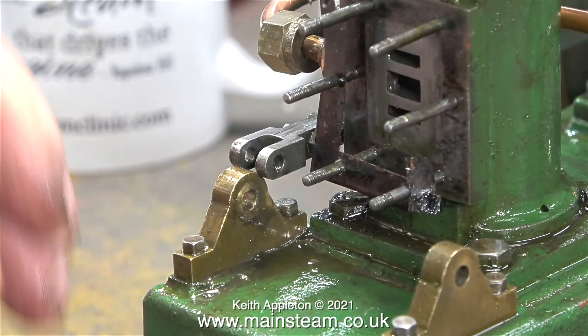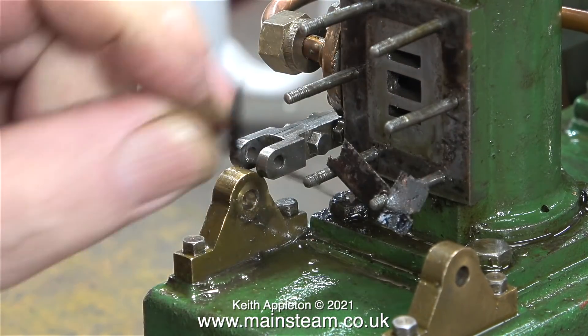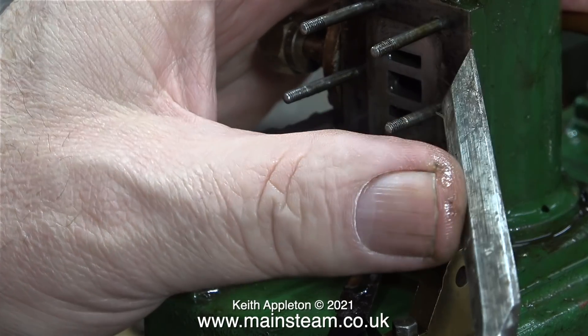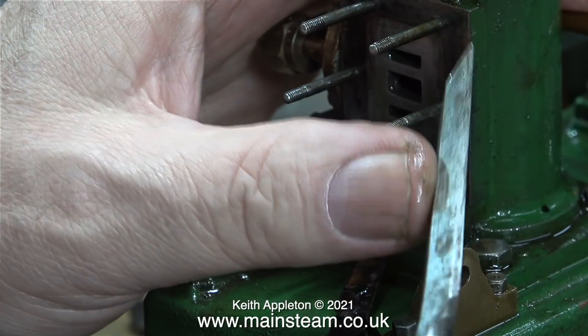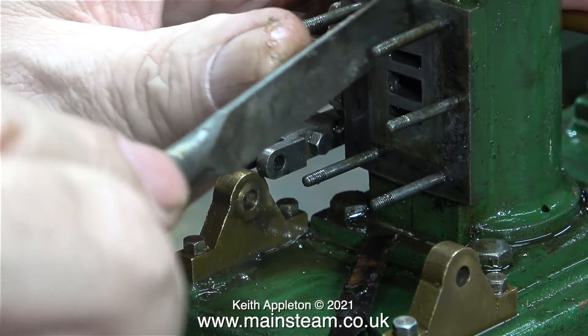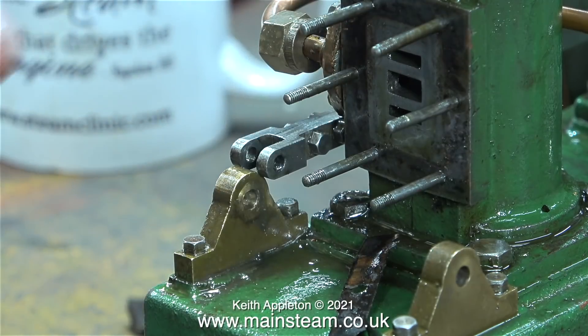This gasket material is very poor, very brittle, very hard and very weak, and it fragments as soon as you look at it. Here I'm cleaning off the remainder of the gasket material around the studs, using my trusty blunt chisel — it's ideal for this job.